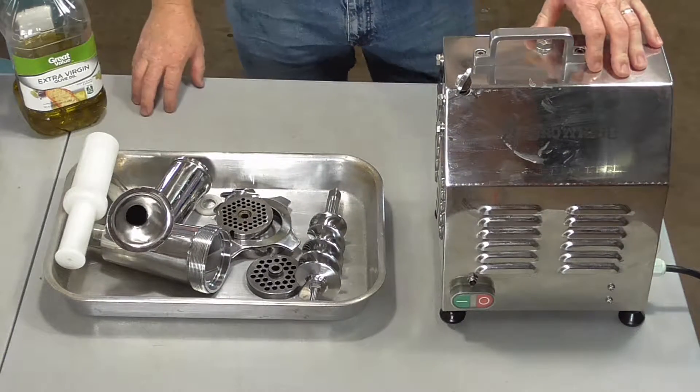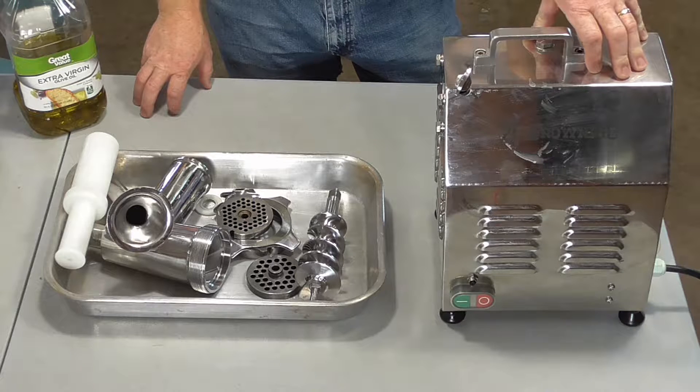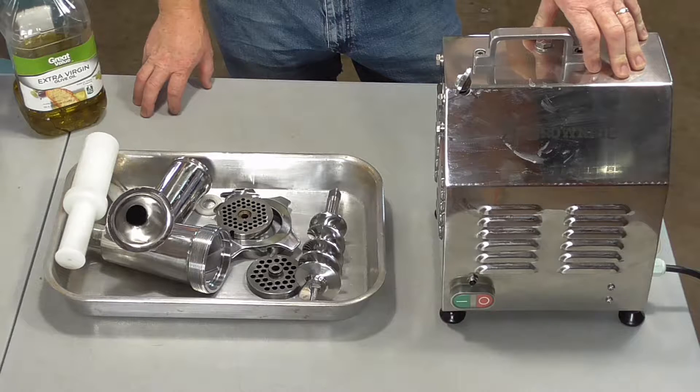Hello again, Jungle Explorer here and today I'm going to be showing you how to make jerky out of deer meat, venison jerky.